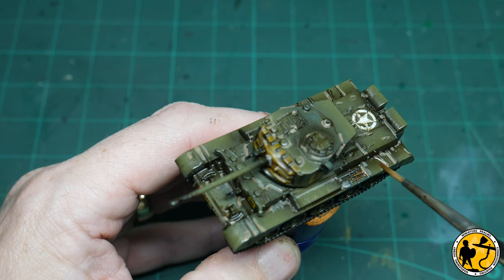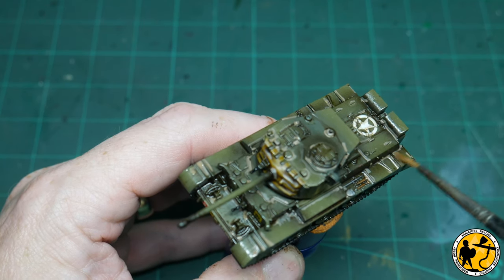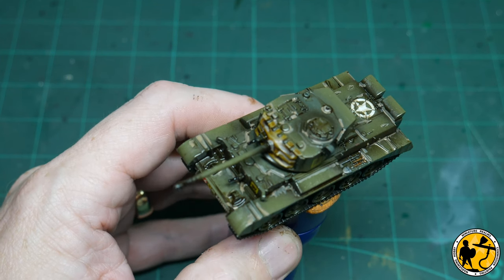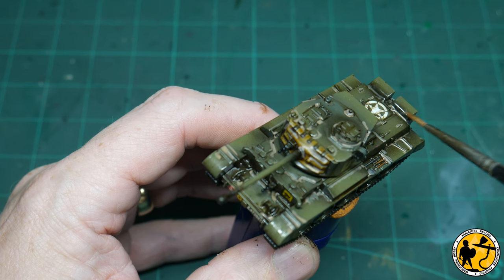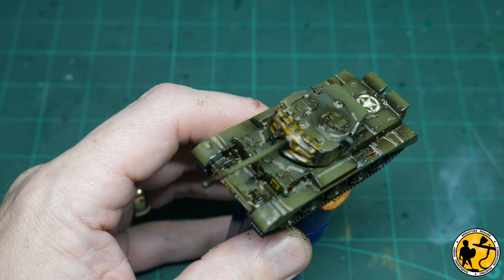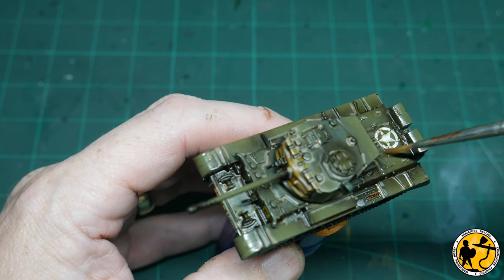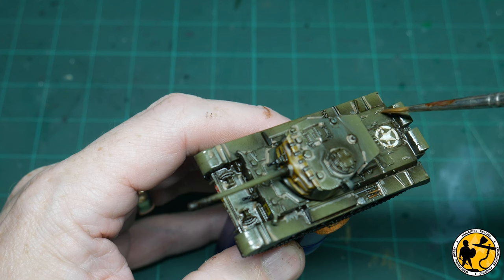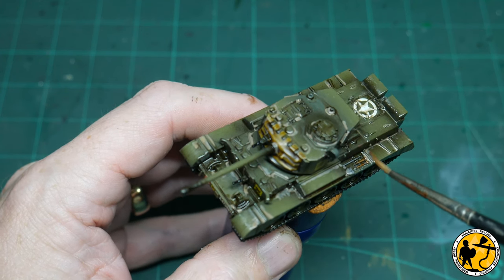Here I am doing just that — with clean white spirit I'm applying it to the areas where the dust deposits went on, feathering out, removing where it's too thick, and just making it look a lot more natural. When it dries it looks like the tank's been out in the elements and dirt and dust has dried into the gaps and crevices — it looks pretty realistic.